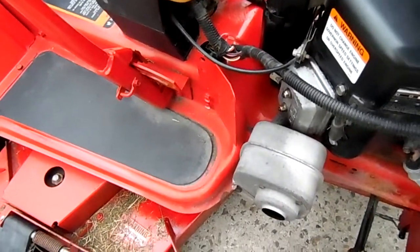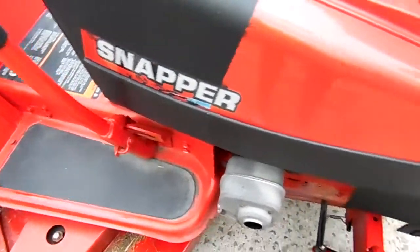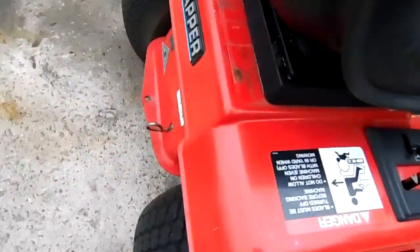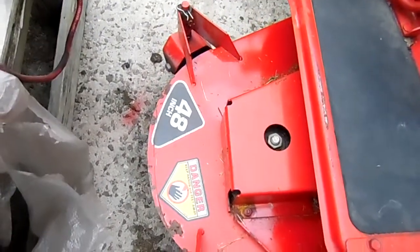This is basically a commercial mower. It's heavy duty, very heavy duty. Tires are excellent on it. Got a nice double steering link on the front. Go around and look at the back — hydrostatic drive, got an electric PTO. There's your 48-inch deck.